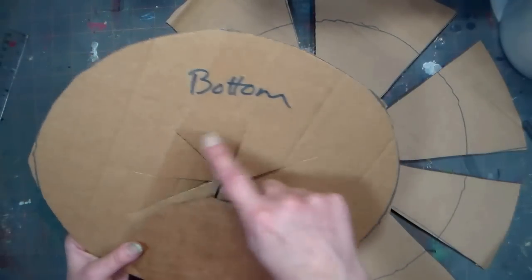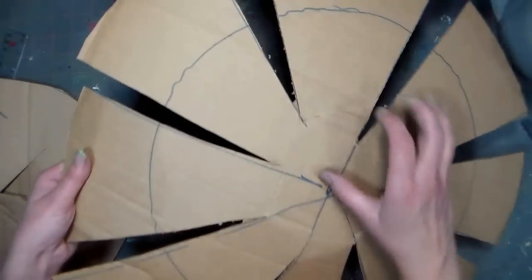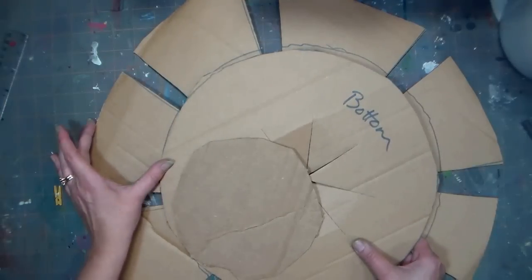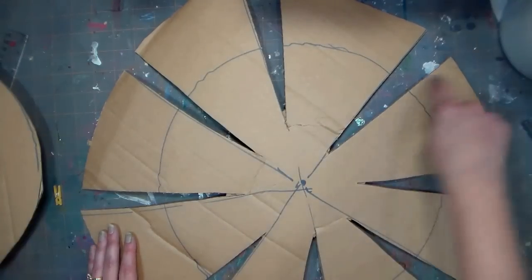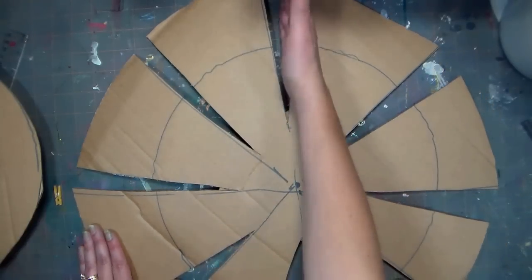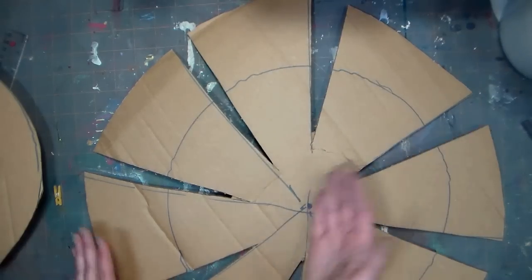It doesn't have to be perfect — you just need something that's going to be able to pull through those slits when the piñata is ready to be opened. Then I traced that first circle onto another piece of cardboard and cut out another circle about four inches larger on each side, and I cut little wedge pieces out all the way around so that when I formed my dome I would be able to round it out.